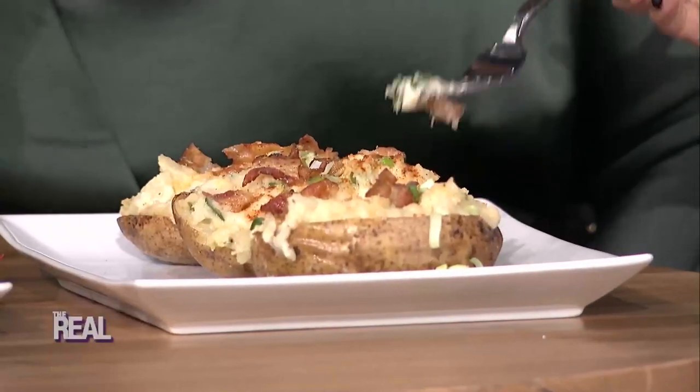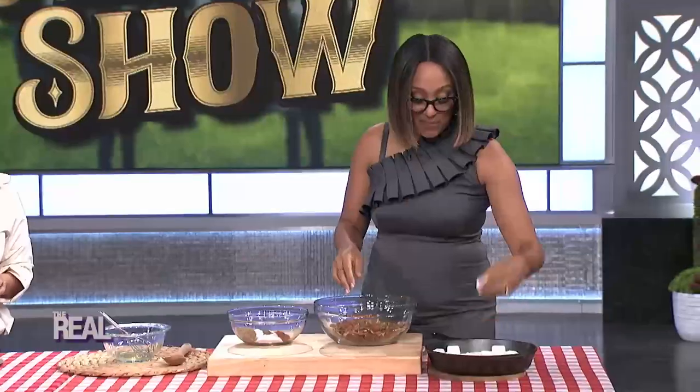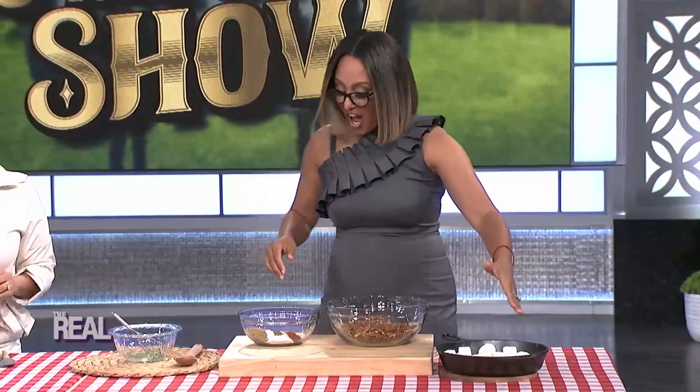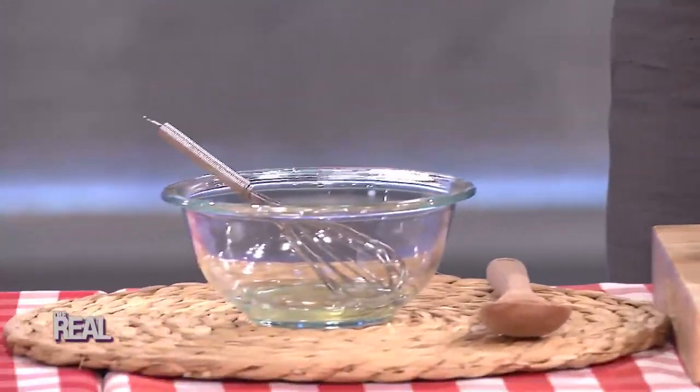We don't have time for Tam's dish today, so you have to go to thereal.com to check it out. It's a good recipe — pecans, chocolate chips, marshmallows, some butter, some brown sugar. Good things! This is one smoke show I'll be coming back to again and again. Good job, ladies.